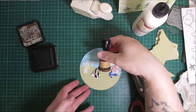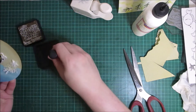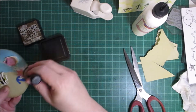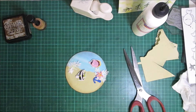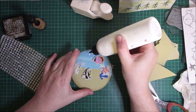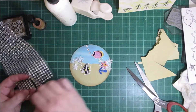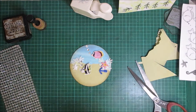With my walnut ink I'm going to go round the edges just to give this a bit of definition. I'm going to add some gems as well for the air bubbles. And I think I'm going to call that one done — nice and simple.